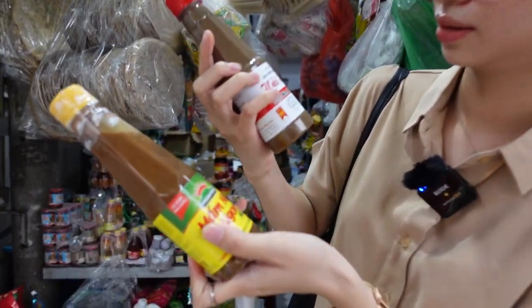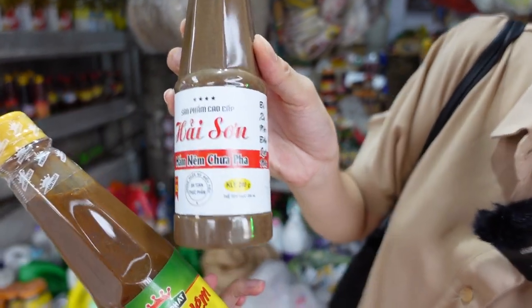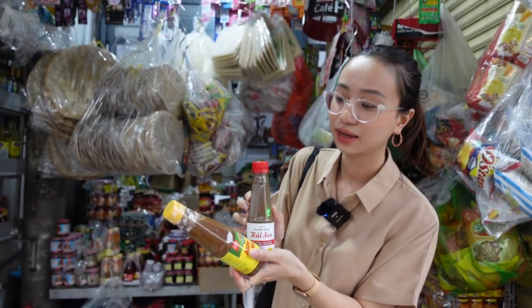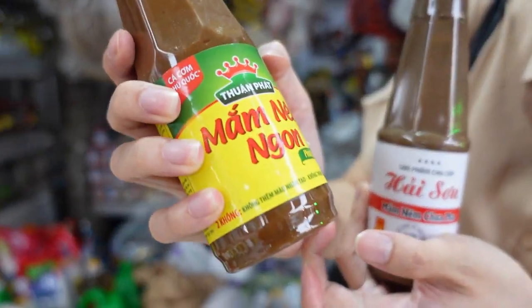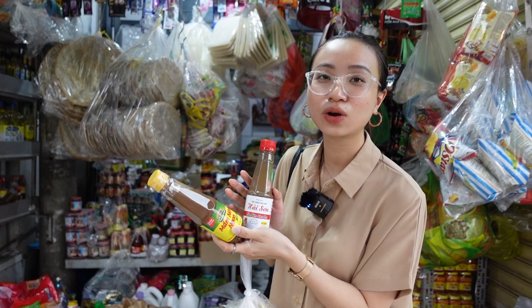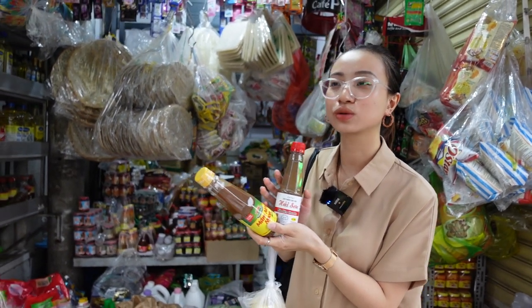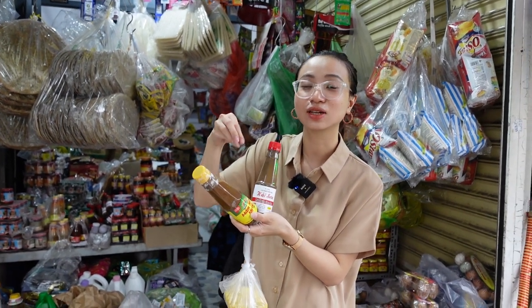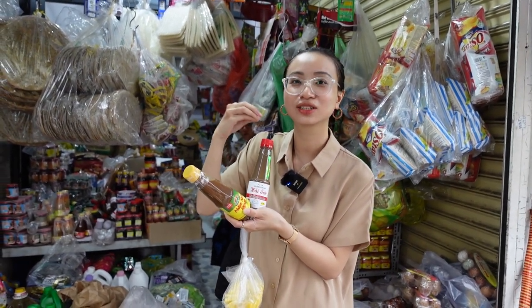There are two kinds. This one is a raw one — they don't put anything inside. This one they put garlic and chili inside. This kind of fish sauce — when we eat summer rolls, I really love to eat this sauce. And we put pineapple inside the sauce to make it smell good.